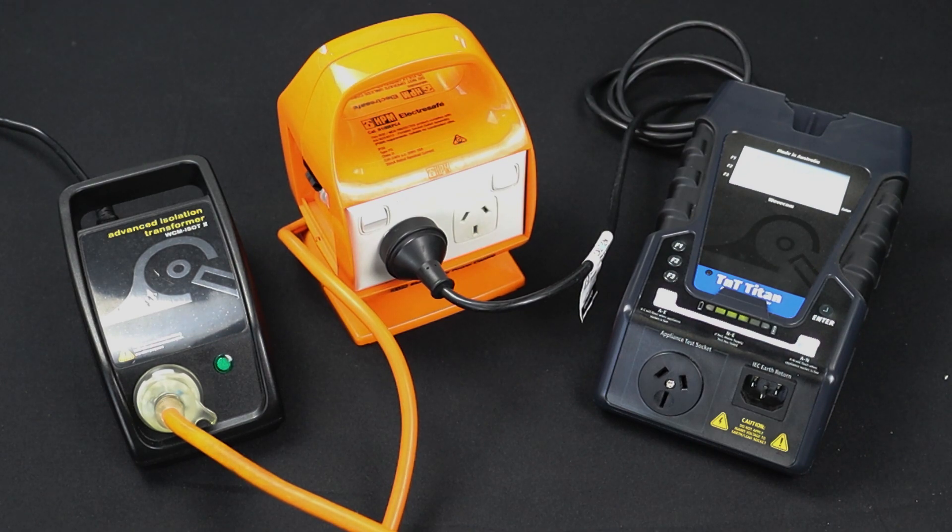When testing portable RCDs using this method, you will need to turn portable RCD testing off. We will cover this later on in the video.